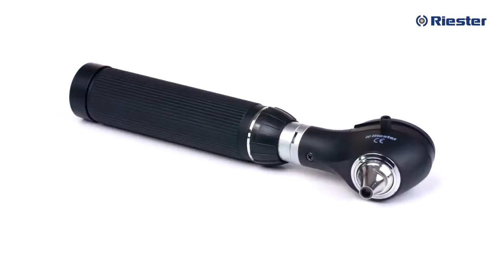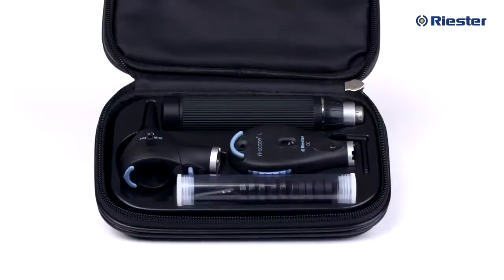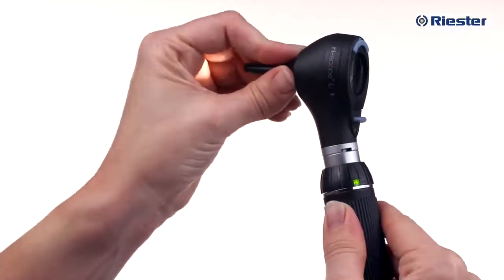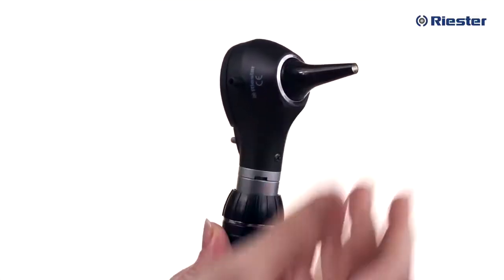Let's look at the standard otoscope L3 model. A unique feature of the Riester RiScope otoscope is the built-in throat illuminator. With the otoscope turned on and no specula attached, you will notice the fully integrated fiber optic throat illuminator — it's in the shape of a ring. To prepare the otoscope for use in the ears or nose, you will need to attach a specula. Simply press the specula onto the specula fitting, which is a silver fitting integrated into the otoscope face.